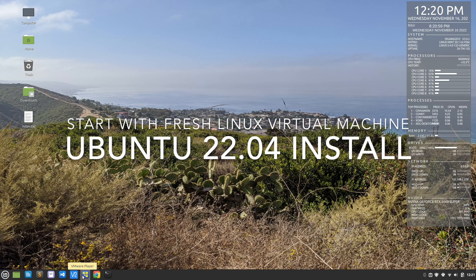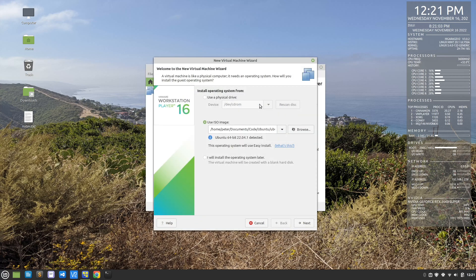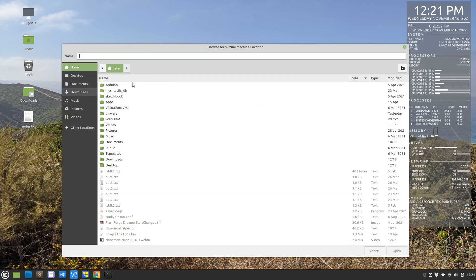We're going to be starting with a fresh Linux machine with stock Linux. The first few minutes are just setting up the virtual machine. We'll be using Ubuntu — the ISO is already downloaded and will be used to spin up this virtual machine using VMware Workstation Player. Both the ISO and Workstation Player are free software.